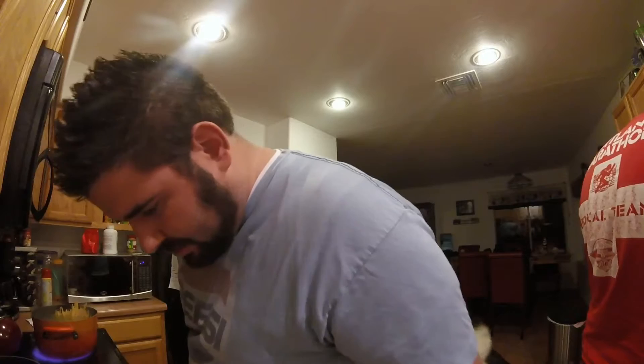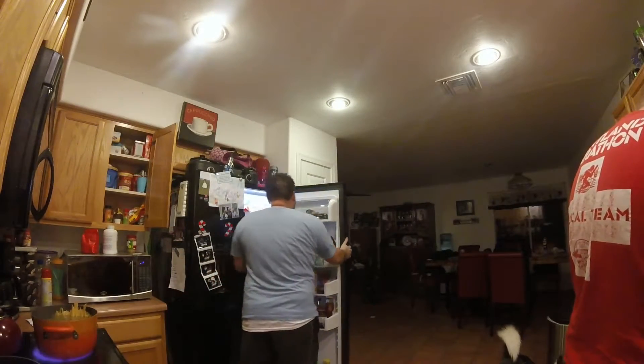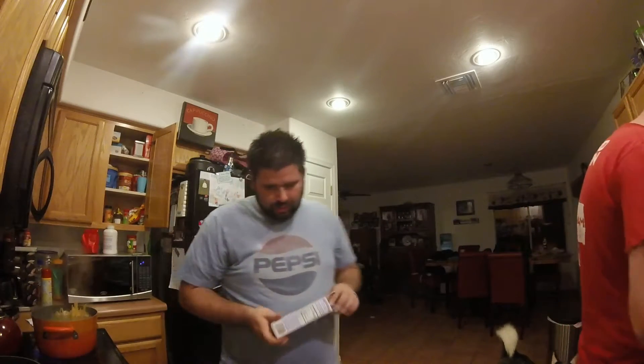So I need to find some butter. I'm probably going to double the recipe because it's doubling the people, so I need a half a cup of butter. Melt that down.